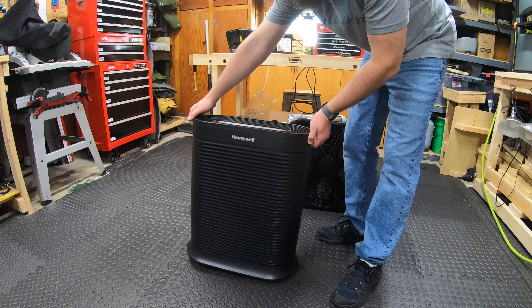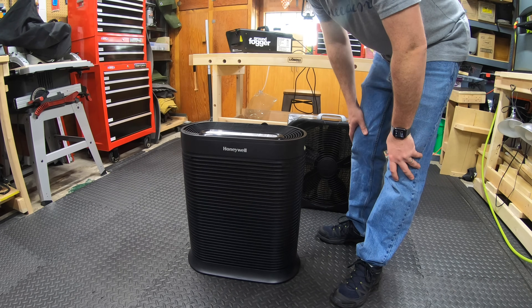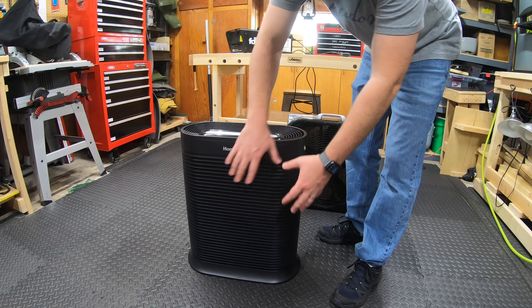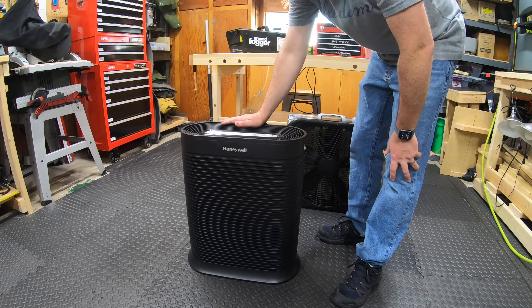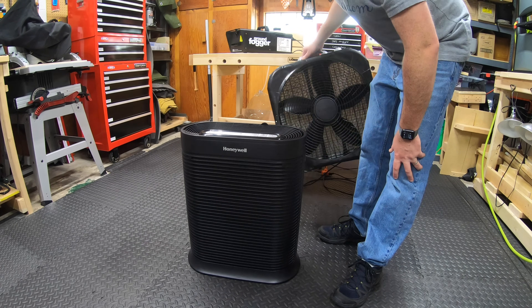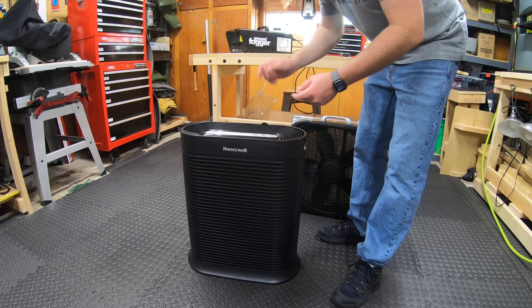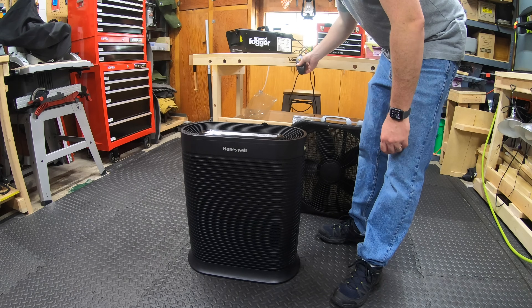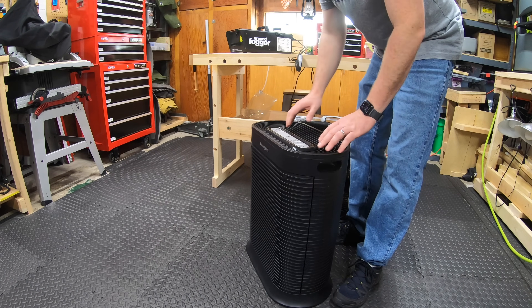Alright guys, I've got the Honeywell HPA300 here — kind of a weird name but it uses three of the big filters. This thing is pretty expensive, it's about $300. So is it really that much better?